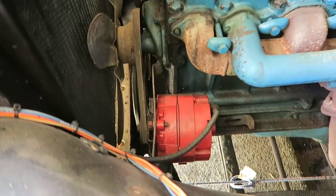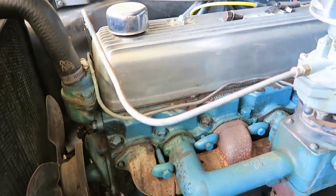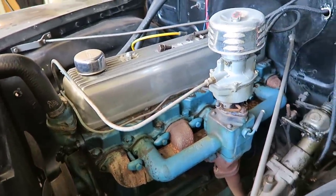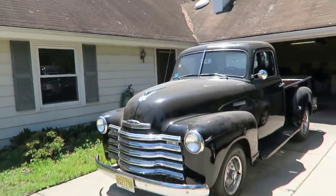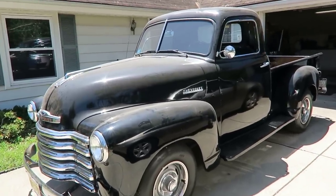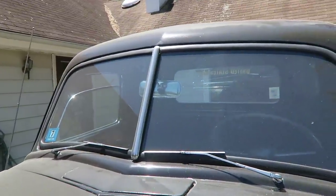Pretty much everything looks stock. When the truck is in running condition it starts right up — no issues, no problems. The fenders are in good shape, no rust anywhere, maybe a little bit of surface rust underneath, but it is in great shape. Like I said, I haven't washed it in years.